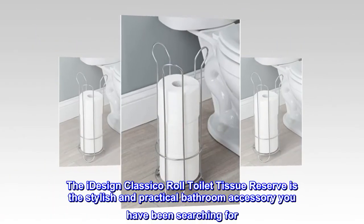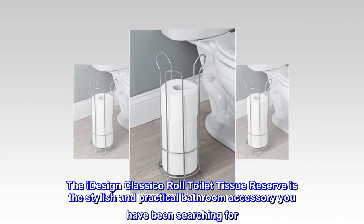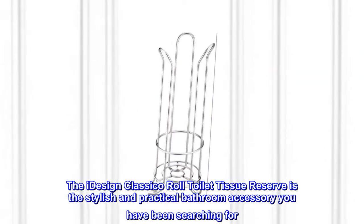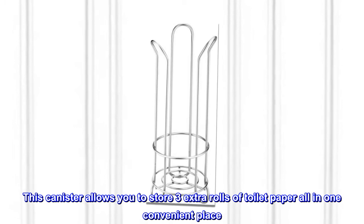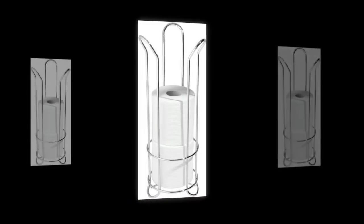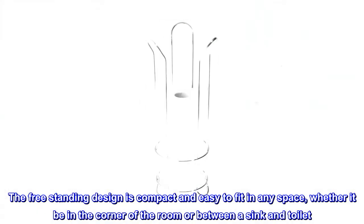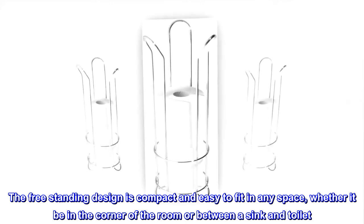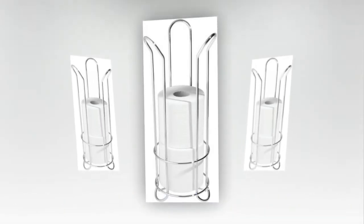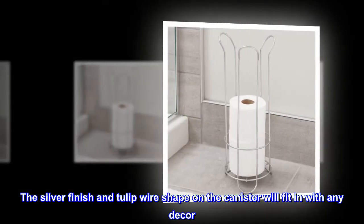The iDesign Classico Roll Toilet Tissue Reserve is the stylish and practical bathroom accessory you have been searching for. This canister allows you to store three extra rolls of toilet paper all in one convenient place. The freestanding design is compact and easy to fit in any space, whether it be in the corner of the room or between a sink and toilet. The silver finish and tulip wire shape on the canister will fit in with any decor.